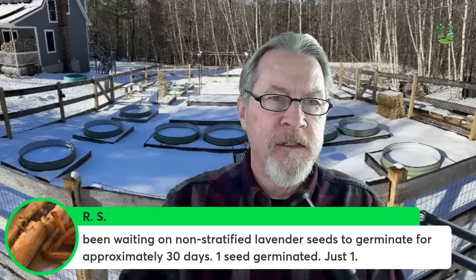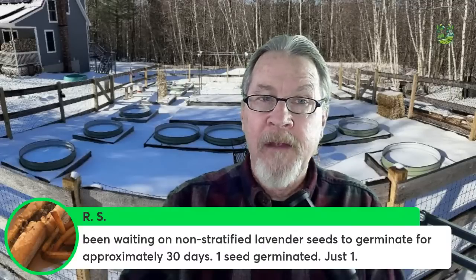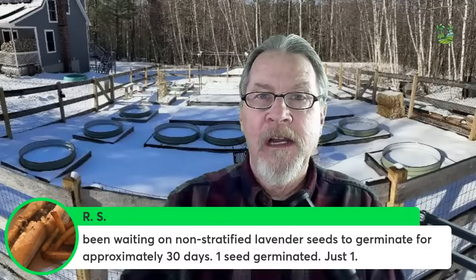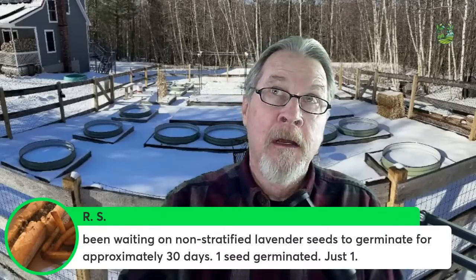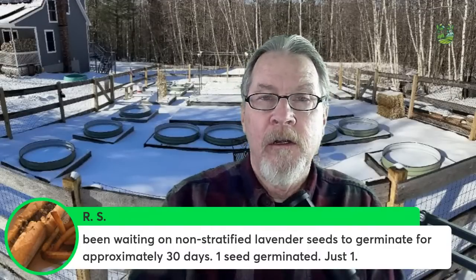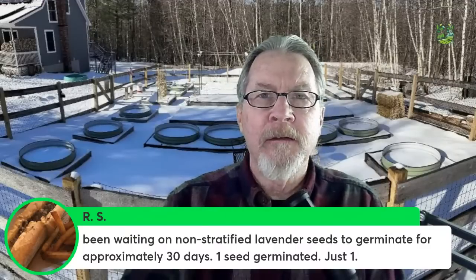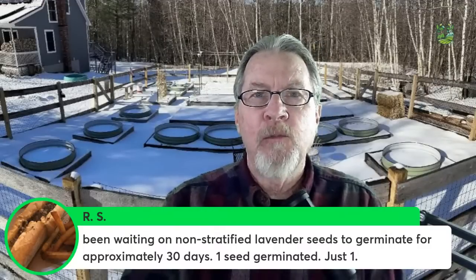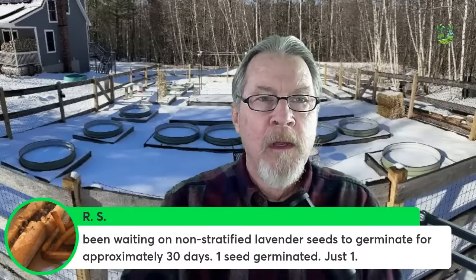RS has been waiting on non-stratified lavender seeds for about 30 days and only got one germination. Lavender can be tough to grow. Years ago I tried growing lavender at the Galileo School Garden without stratifying them and got very low germination rates. A couple of years ago I started lavender seeds here, stratified them, and had probably close to 80% germination rate. I put a lot of lavender plants outside that I grew from seed. If you want to try again, stratification can make a real difference.